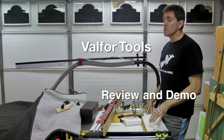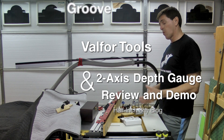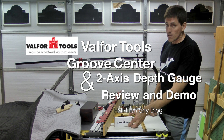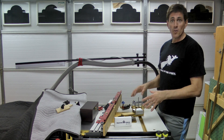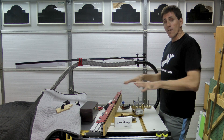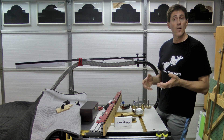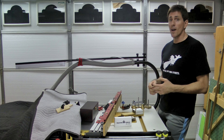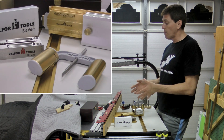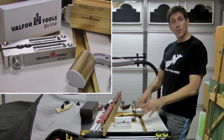Hi, I'm Paul Marcel. A couple weeks ago I was browsing a woodworking forum and there were some people talking about a new tool company called Valfour Tools. These guys make just three products for the moment, mostly for setup and layout, and they all kind of focus on router tables. Valfour Tools contacted me and asked if I would like one of each of their products to give a try, give some feedback on, and do a review. So that's what we're going to be doing today.